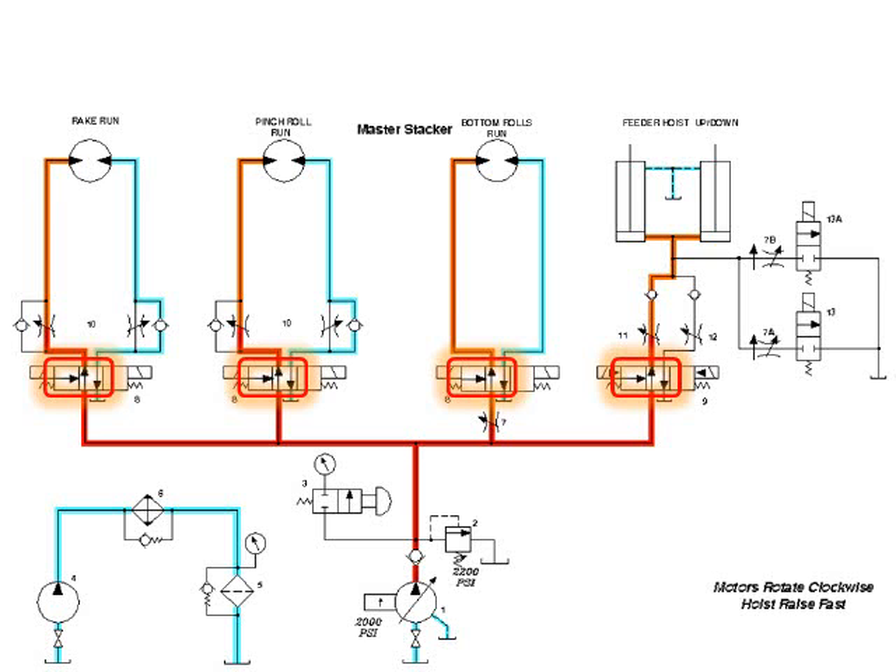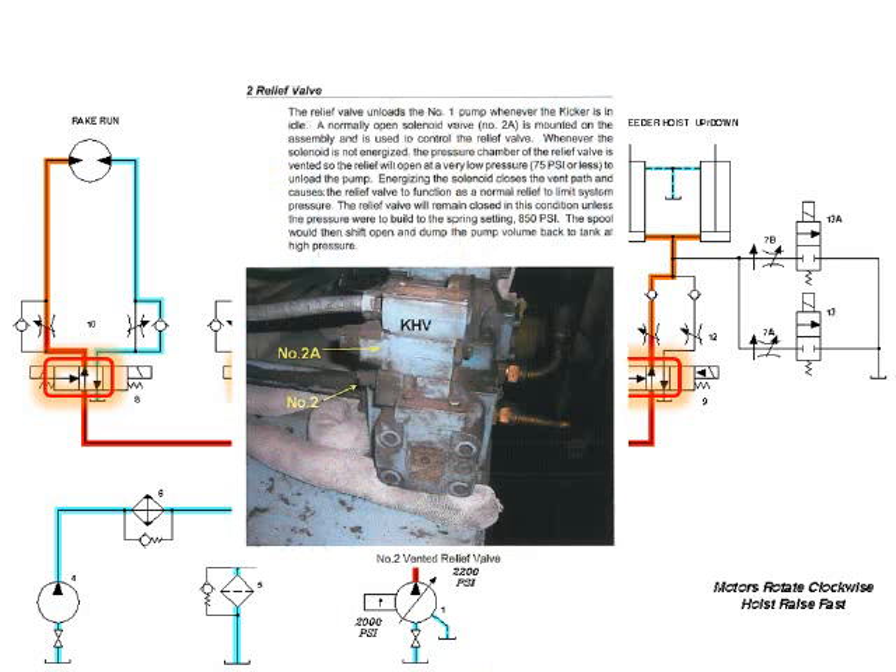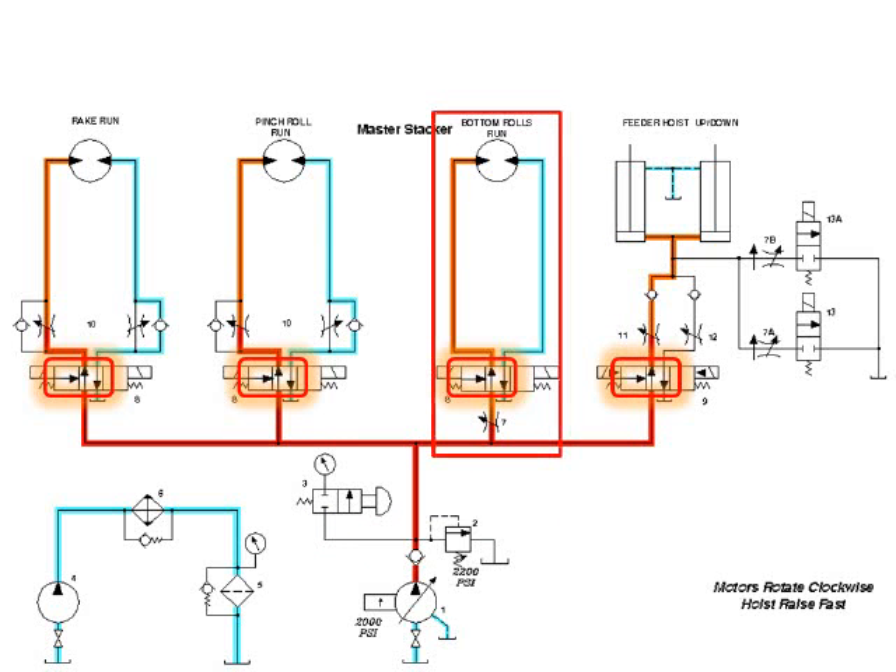In this illustration, the motors are shown turning clockwise and the cylinders extending at high speed. With the flow drawn in and all of the valves shown in their correct positions, possible failures are easily spotted. As an example, if all of the actuators are moving too slowly, the technician can easily see that the only components common to all of the actuators are the relief valve and the pump. The component descriptions offer troubleshooting techniques for both. And if just one actuator is moving too slowly, the technician can easily determine which components are common only to that particular actuator.